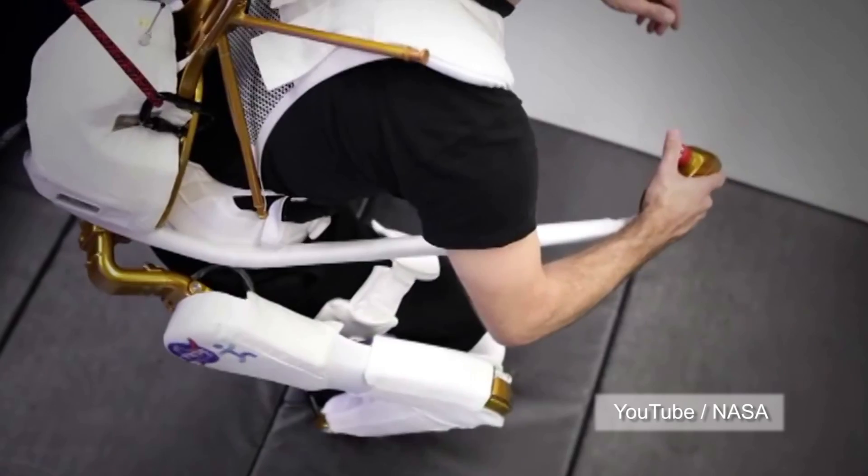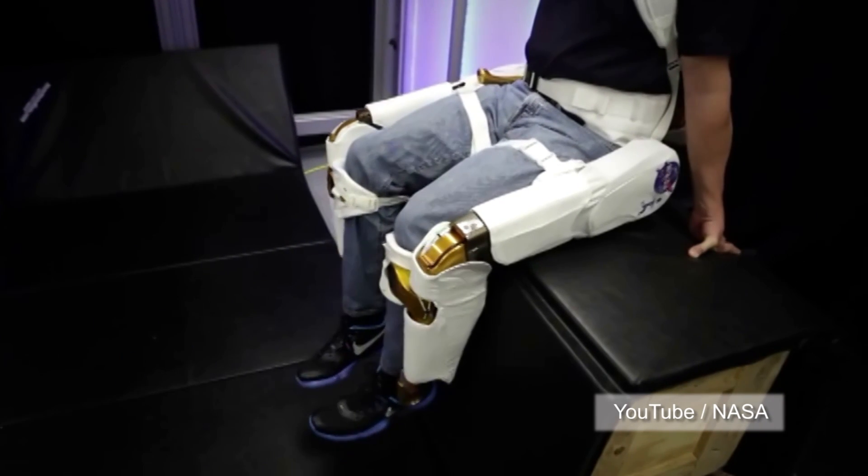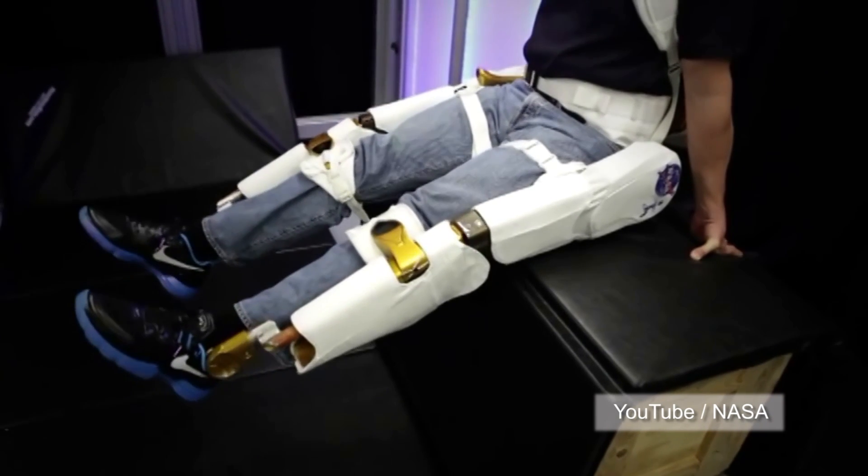The X-1 is currently in a research and development phase. NASA says the X-1 is more comfortable, easier to adjust, and easier to put on than previous exoskeleton devices.